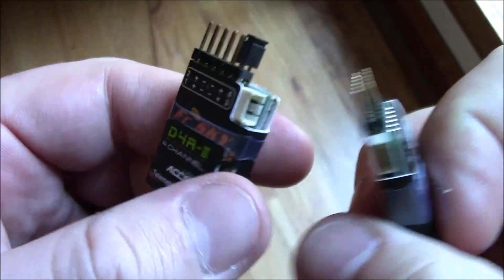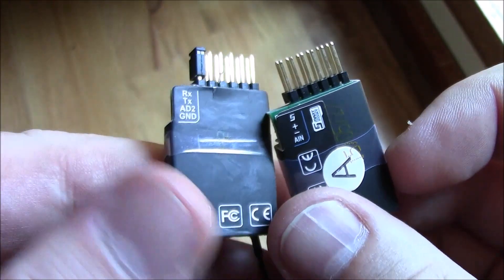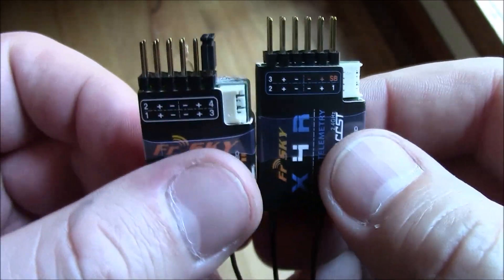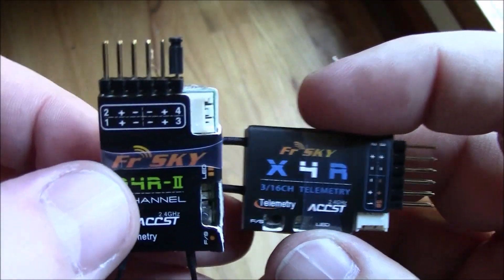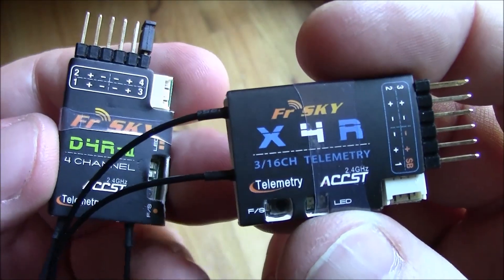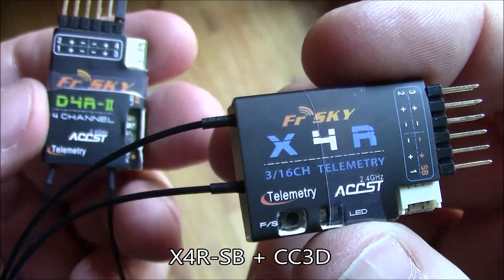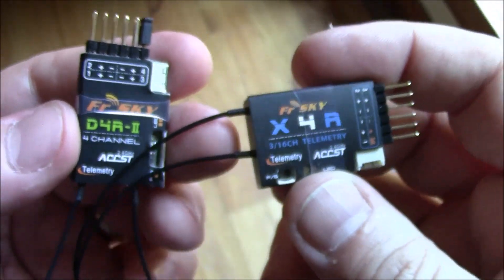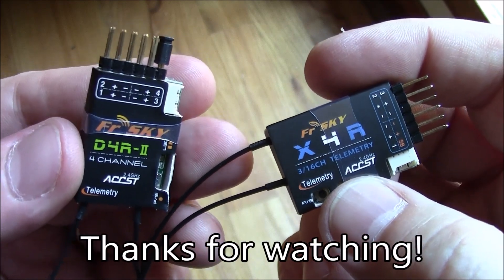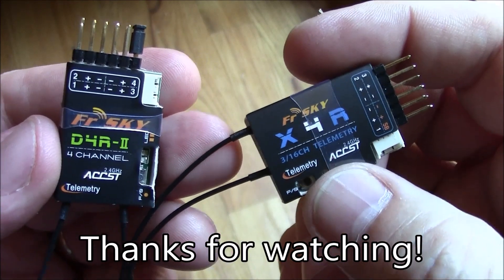They both have the A2 inputs on the back so they can both connect to an FBVSO1 for battery voltage monitoring. Anyway, these are the two receivers — the D4R2 and the X4R. I've mostly been using the D4R2, but my next quad I'm going to be using the X4R, so hopefully I'll have stronger opinions on it next time. Any questions, leave them in the comments — I've pretty much told you everything I know but I'll try to help. Thanks for watching.